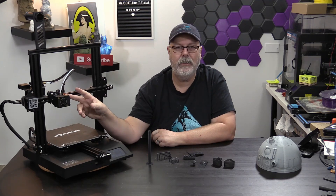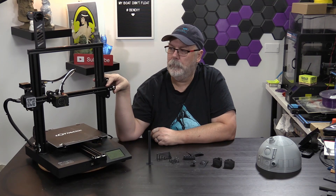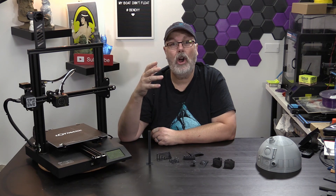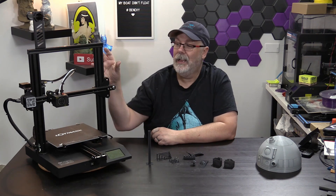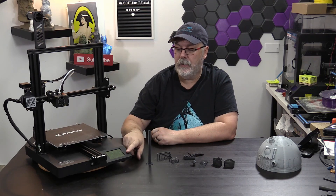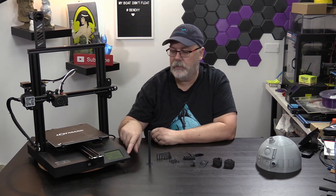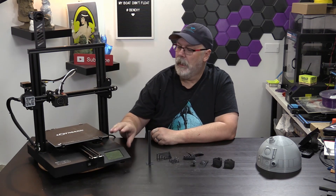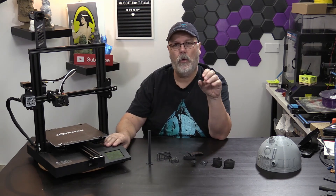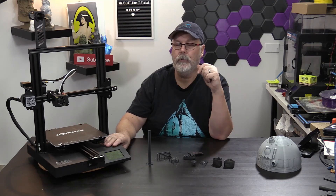It has a very similar head to the CR-10. This is kind of their competition to the CR-20 — which, if you've never seen a CR-20, it looks almost identical to this machine, with the difference that it has a dial instead of a touchscreen. This one has a wonderful touchscreen. It is fully enclosed, with a 350-watt, 24-volt power supply by Meanwell.